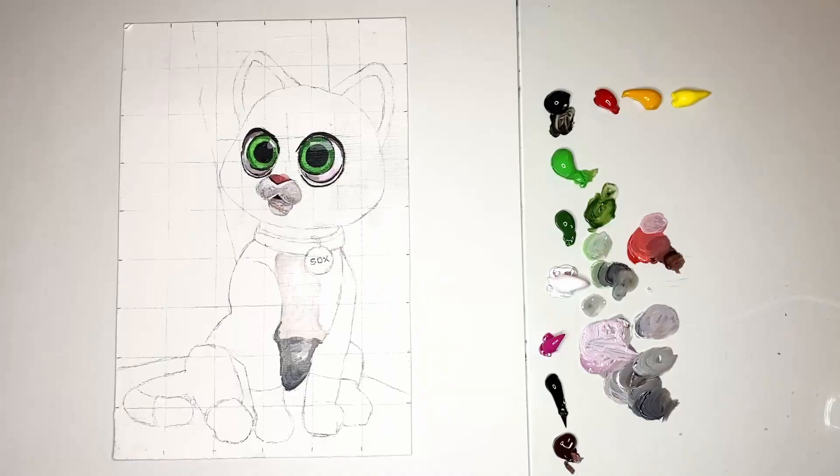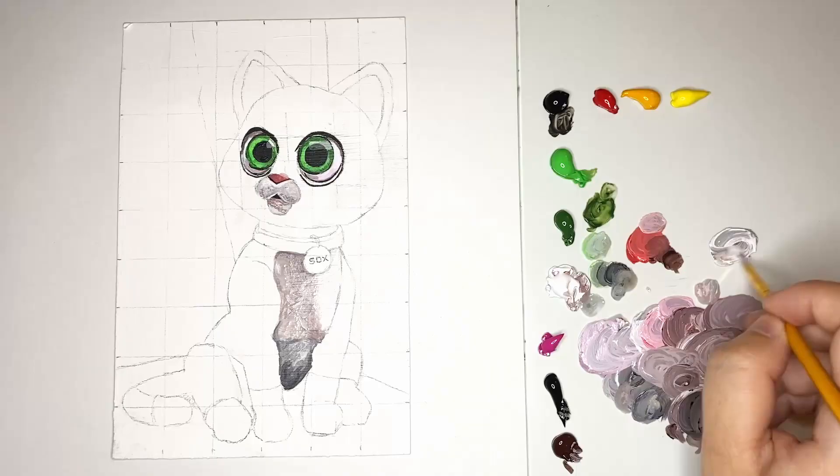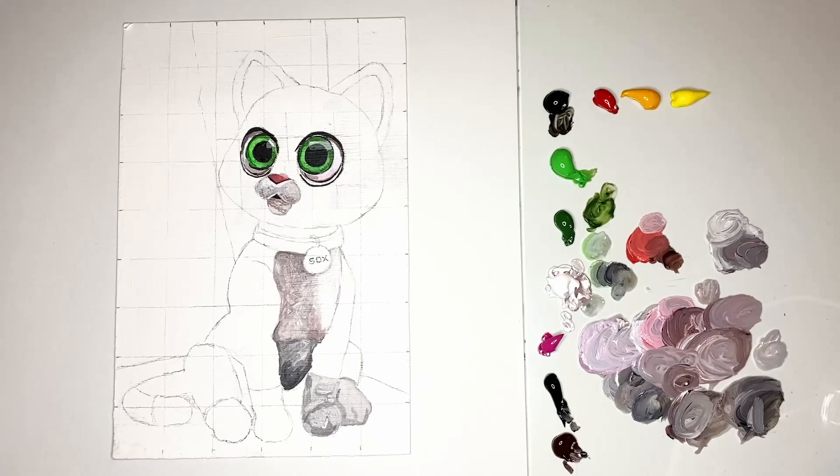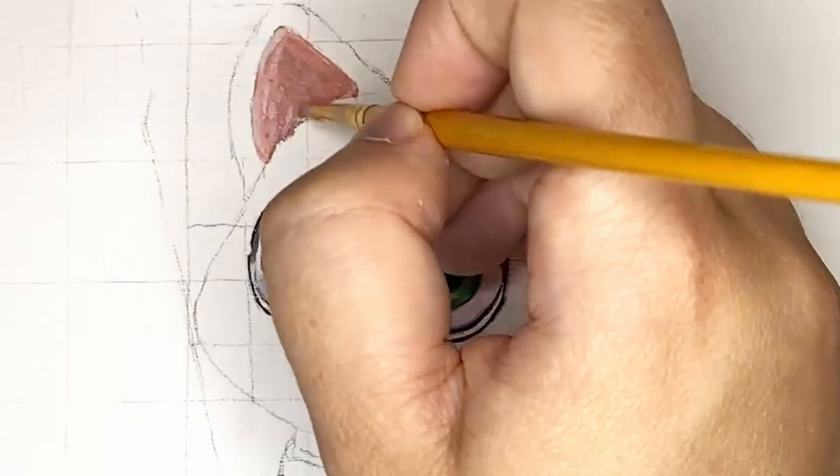Once I was relatively happy with the white areas of the face, I then began to focus on the other white areas of this cat — namely his chest, his little paws, and tail. You'll notice as I do this I'm not just using black and white but also brown, just to give a touch of warmth to the shadows.